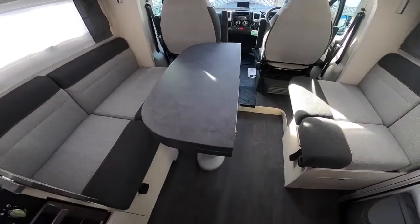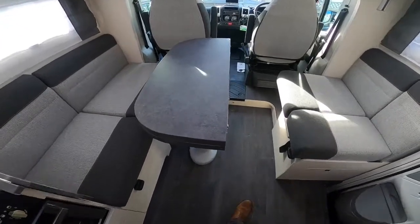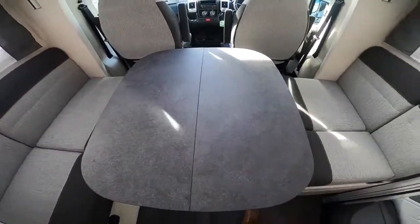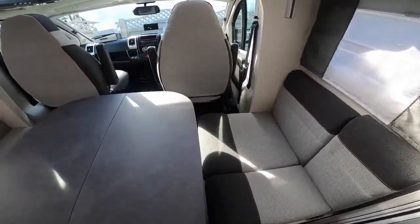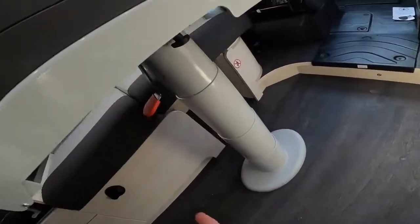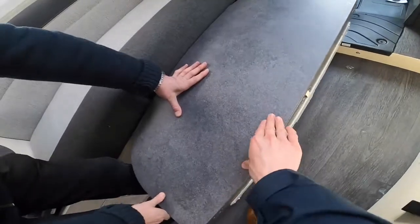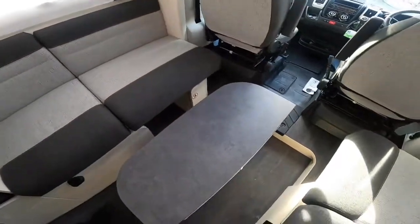In the front lounge, the table is in the highest dining position. You can pull the extension out for support and turn the worktop over for extra space, and push it into the front of the van when the two seats are swivelled. To put it into the coffee table position, there's a clasp — push down then push your body weight down on it and it will click in, and you can move it so you can still use the seats.